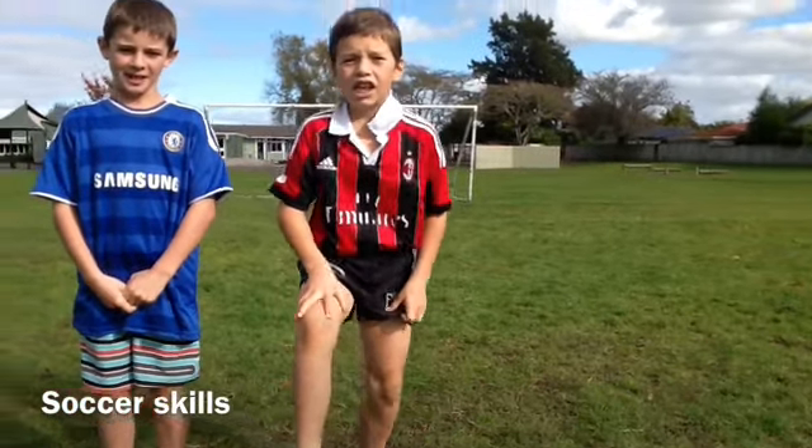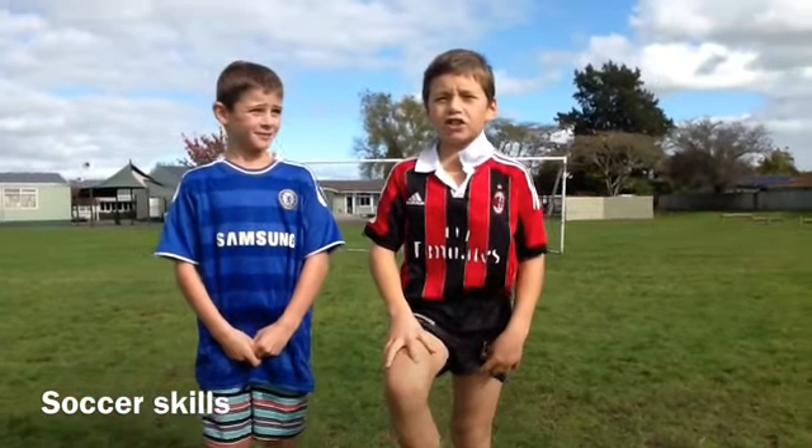My name is Thomas. Hi, my name is Niel. And we are going to show you how to do soccer tricks.